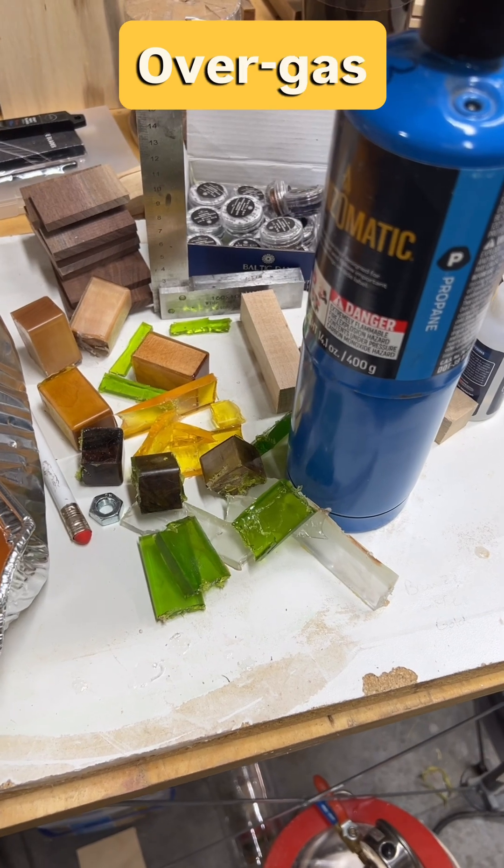I've been working with epoxy in my shop along with woodworking and other things for several years, and I was today years old when I learned that it is possible to over-degas epoxy.